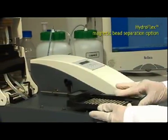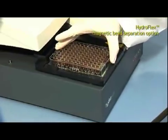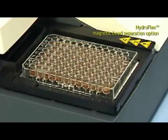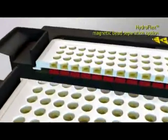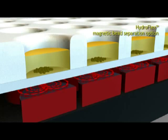Slip on the magnetic carrier and the HydroFlex can also cover the demand of magnetic bead separation as an innovative cutting-edge method. HydroFlex provides flexibility in defining wash parameters and offers the use of various magnetic particles of different ferrite concentrations and size.